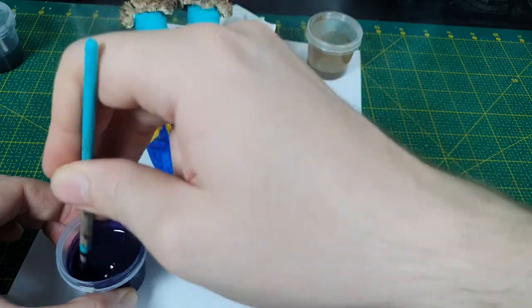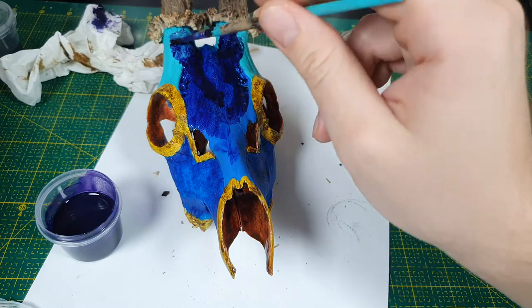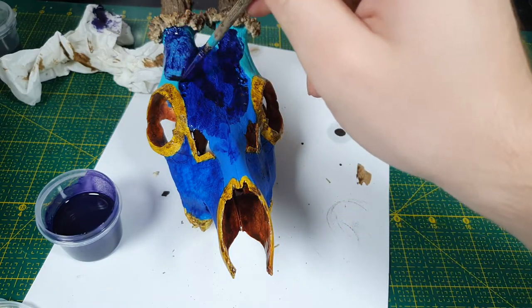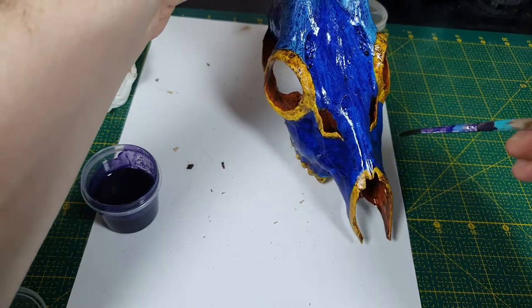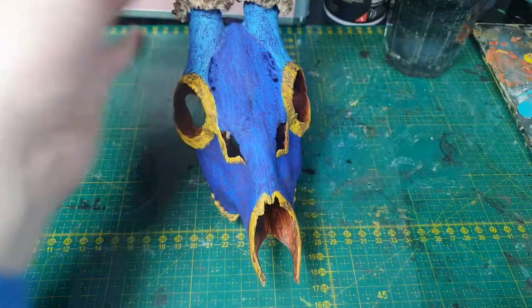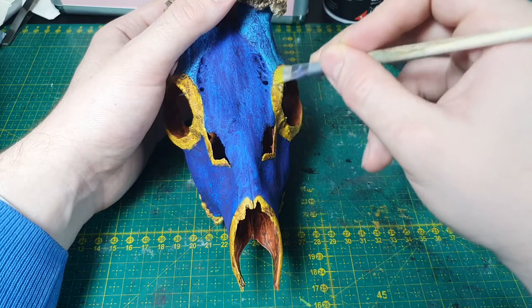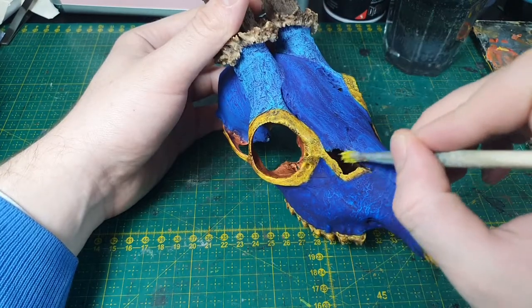The blue parts, on the other hand, get covered in a deep purple wash, which sadly kinda washed out the borders between the bottom and the middle part. But yeah, oh well, lesson learned. After the wash dried — which took a good few days — I dry brushed the skull in some places, just to lighten it up again a bit.